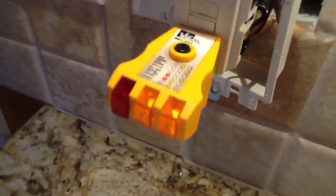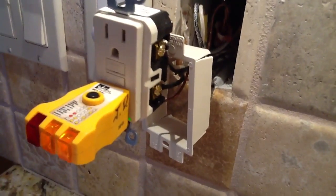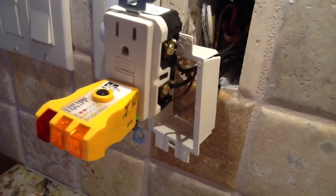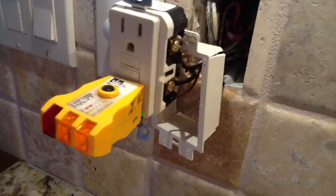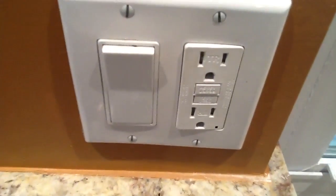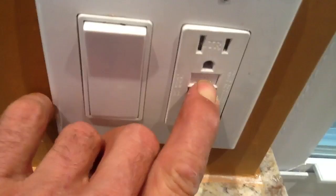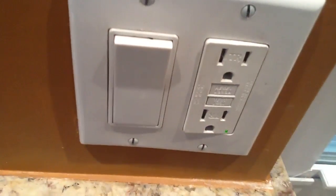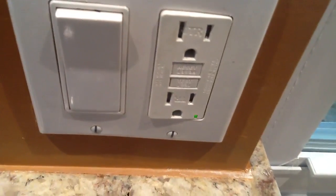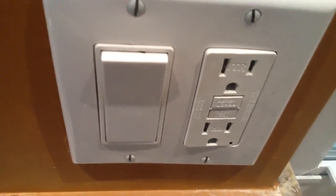What I want to show you here — look on the GFI here to the side, you see a green light. The new GFI receptacles have a green indicator light showing that they are working. Let me demonstrate: when this light is off, that means the thing is tripped out. When the light is on, that means it's working. When the light is off, that means it's not working.